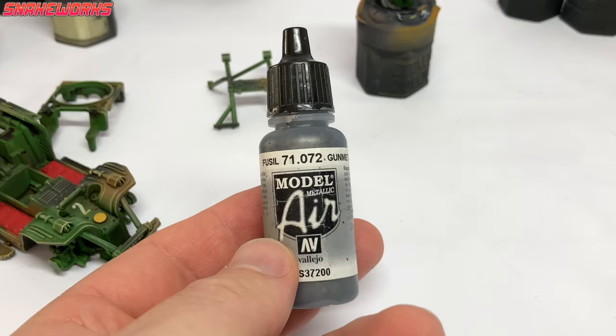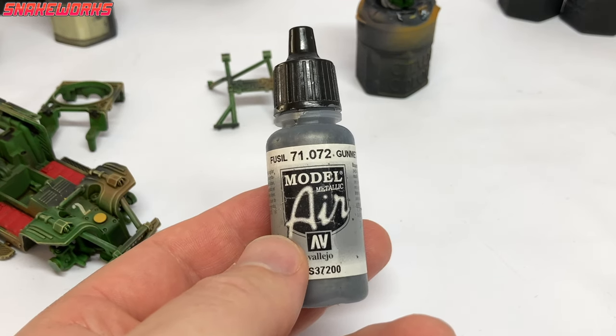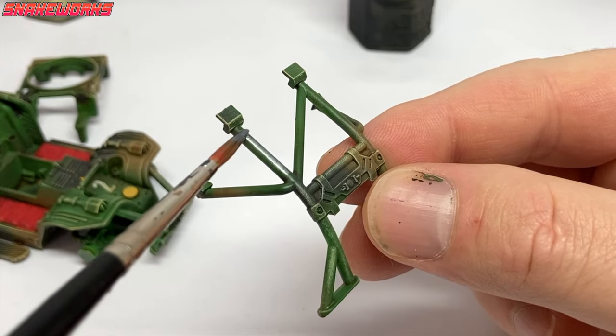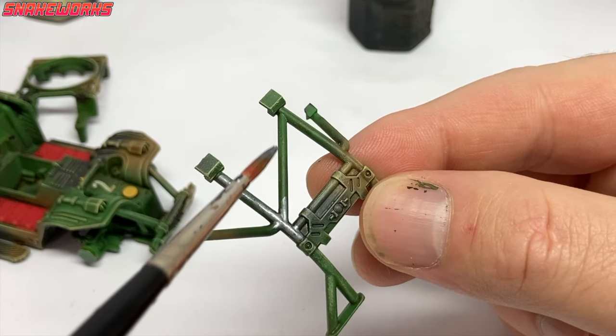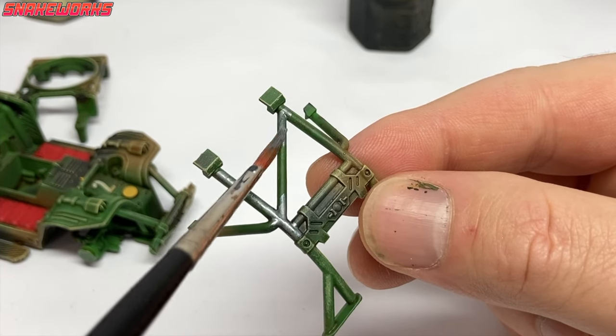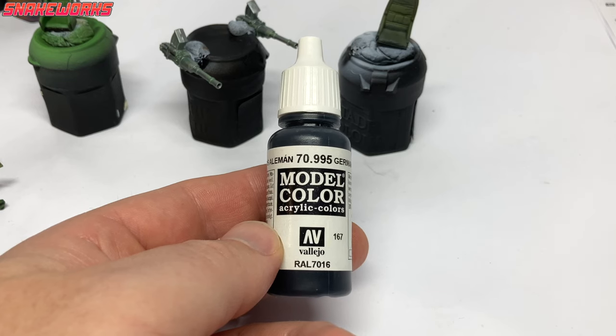Some Vallejo Model Air Gunmetal up next, but any metal colour paint will do really. We apply the gunmetal to all the metal tubing areas on the miniature — things like the roll cage window surround, the pipes holding the brush guard on, the aerial and the seat roll cage parts. We still don't know the names of those, so if any of you guys know then please let us all know in the comments below.